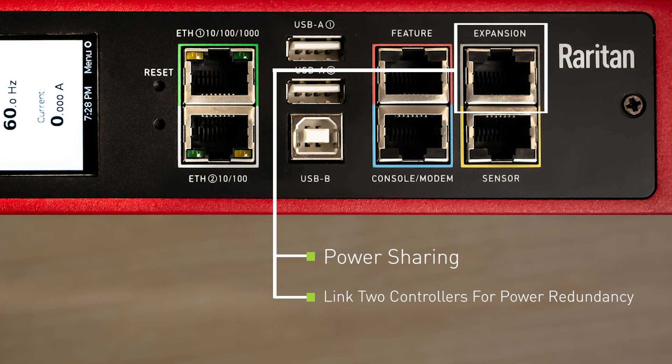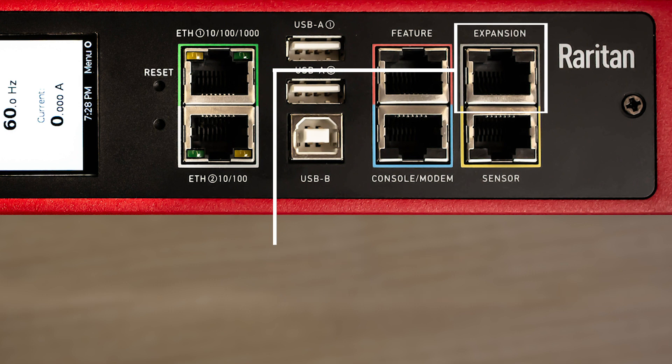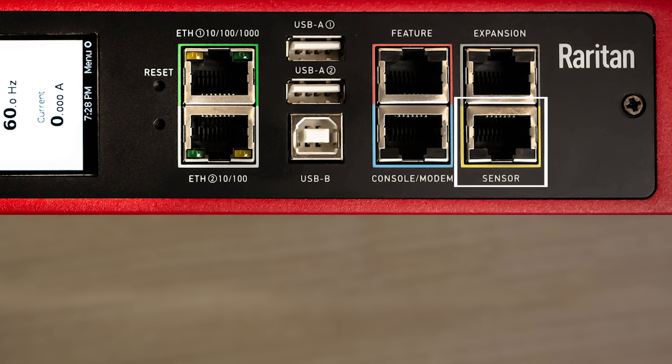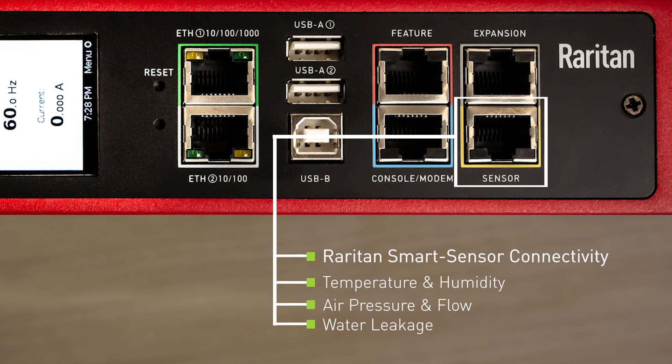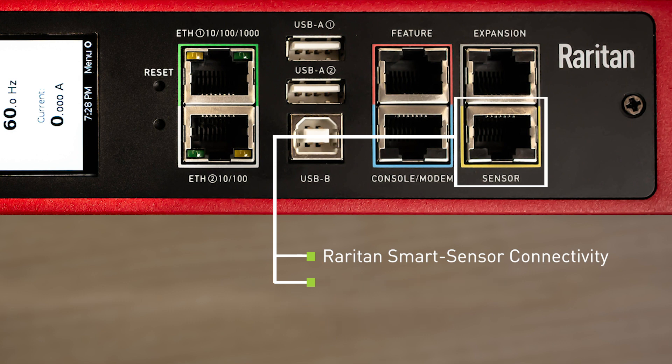Last is the yellow colored sensor port, which allows for the connection of multiple types of Raritan smart sensors. The most common are temperature and humidity; however, we also have sensors such as air pressure, airflow, and water leak. Recently we've also added the ability to control electronic door handles with this port as well.